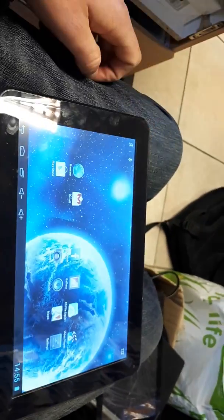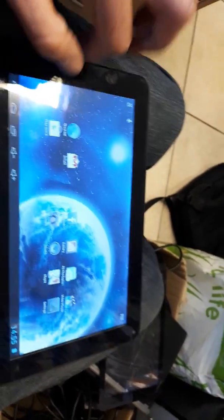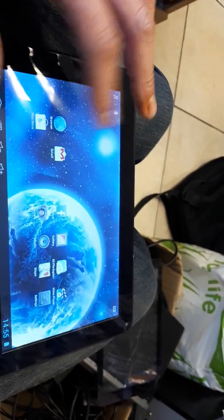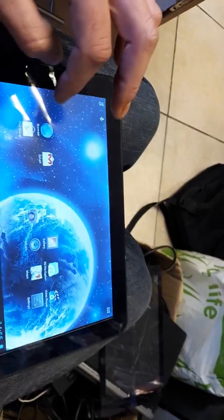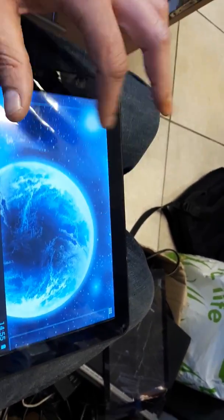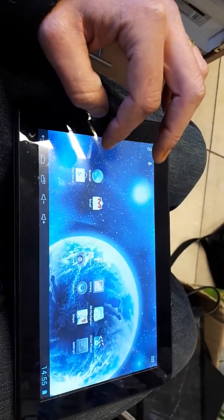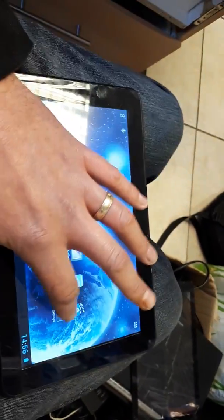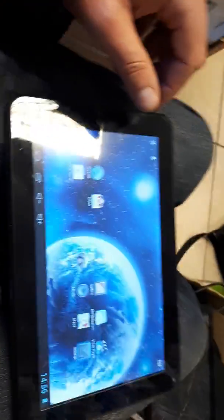You just press OK here — actually you don't have to put all your details in. Looks like we're ready to go. That's it, all done guys. You've got your Facebook, your Play Store, browser, Settings, so if you want to connect to WiFi or anything like that.